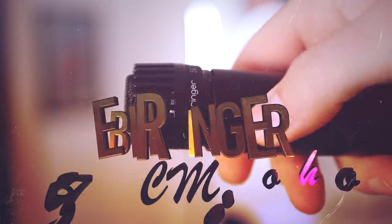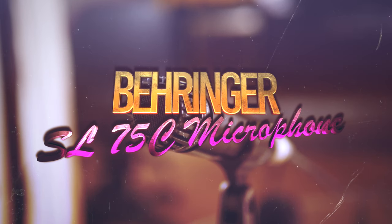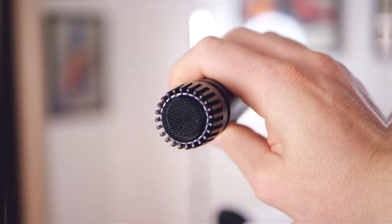Today I've found what might be the best inexpensive podcasting microphone out there, and here it is. Welcome back to the channel folks, my name's Shane.